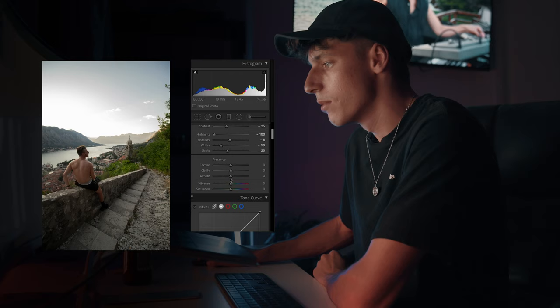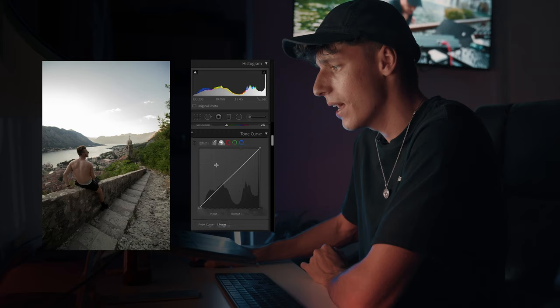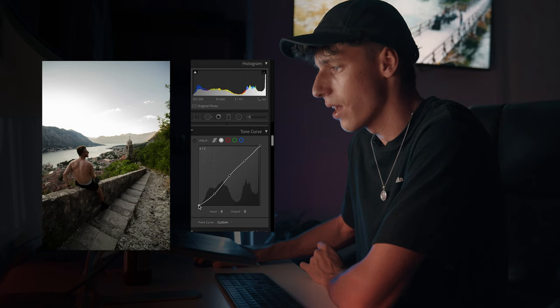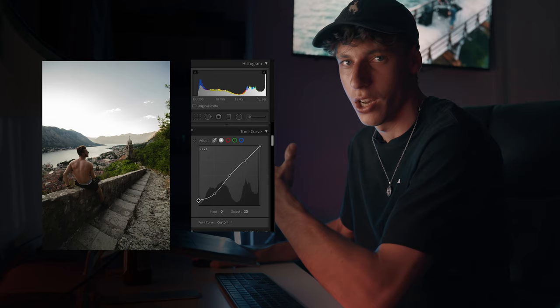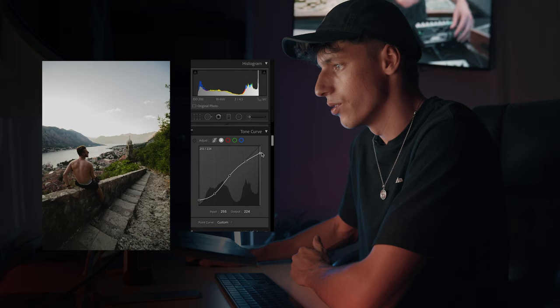Just like the image before, we're going to bring up our vibrance and lower our saturation. I always like doing this in my images, I just think it has a really nice clean feel to it. Coming into the curves, very similar to the last image, three dots as always, and bringing the bottom one down and then flicking up its tail just to get that nice natural fade. That's bringing a lot of contrast back into the image. With the top right one, we're just going to move it over to the right a little bit, and then bring down that tail as well so we can get that nice fade for the whites.